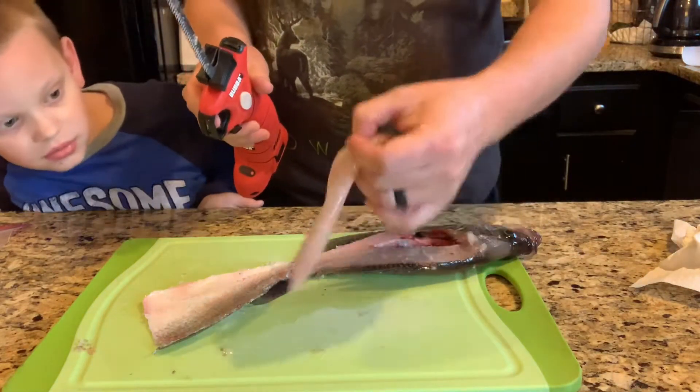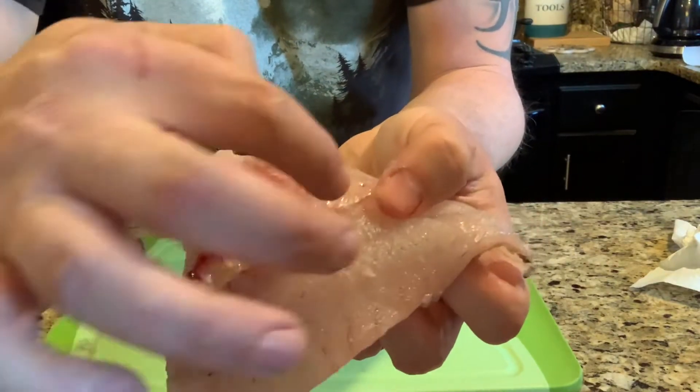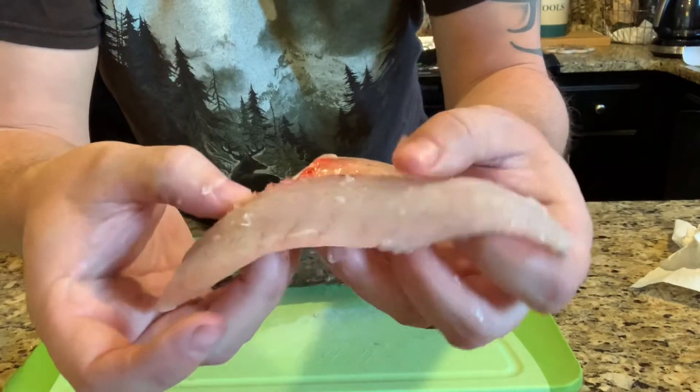One crappie fillet done — just got to cut out the ribs. See these ribs right here? You've got to cut those out. If you want to eat them with bones, that'd be pretty awful for your mouth.